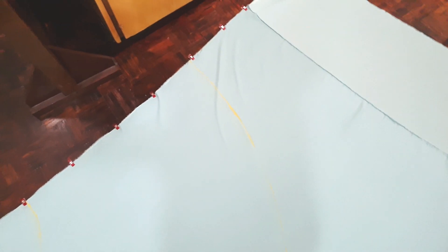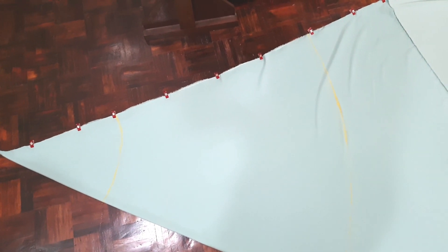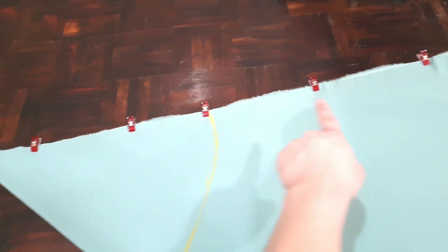To make this skirt, you want to fold your fabric into a triangle, right sides together. By the way, I'm using mulberry — this is mulberry in the color mint green. Then what you're going to do next is take your hip measurement divided by two. This line here is my hip measurement, so make sure that both sides of your triangle are the same length on top.